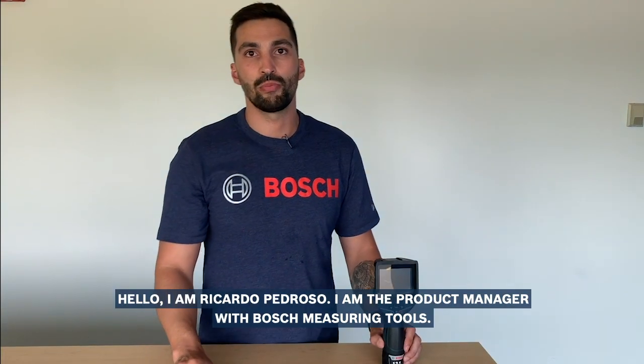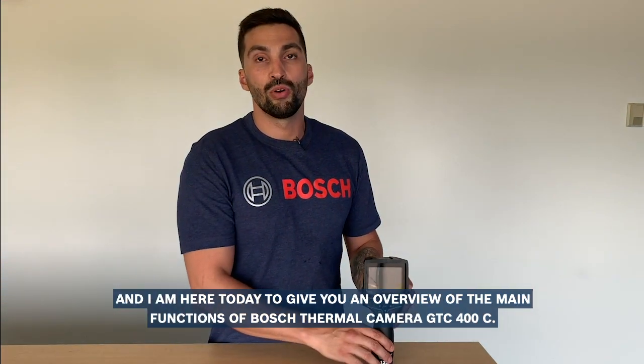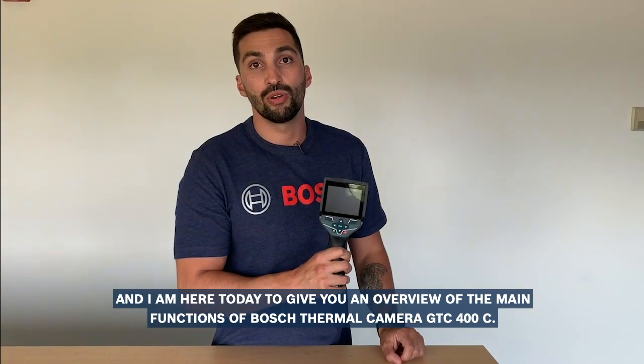Hello, I'm Ricardo Pedroso, Product Manager with Bosch Measuring Tools, and I'm here today to give you an overview of the main functions of the Bosch Thermal Camera GTC 400C.